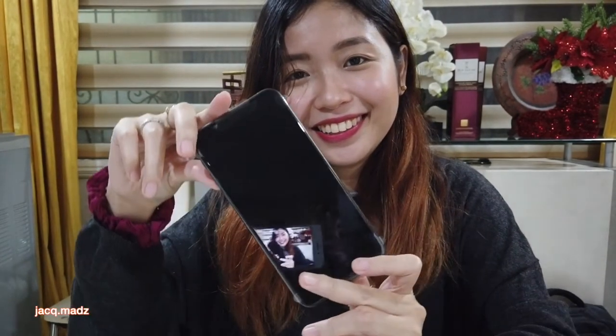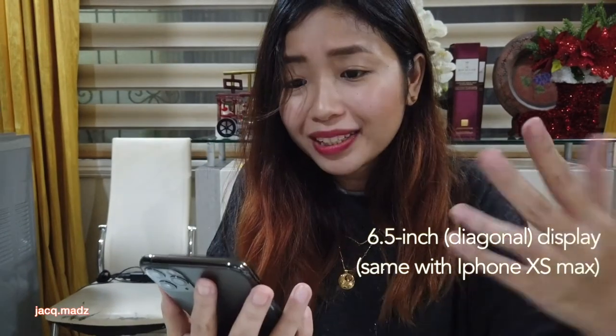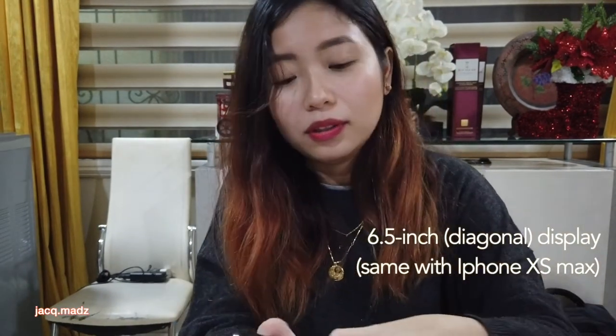Enough about lenses — let's open the phone and see. Oh my gosh, it's gorgeous! I think this has a 6.5 inch display, and this is the biggest display Apple has made yet.